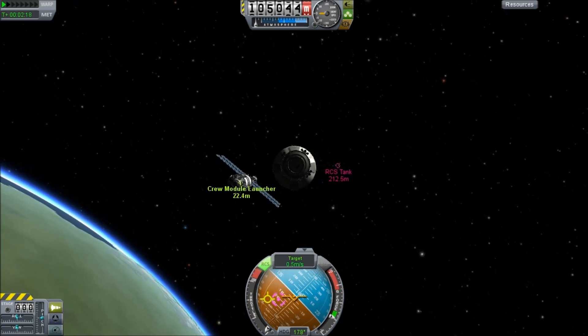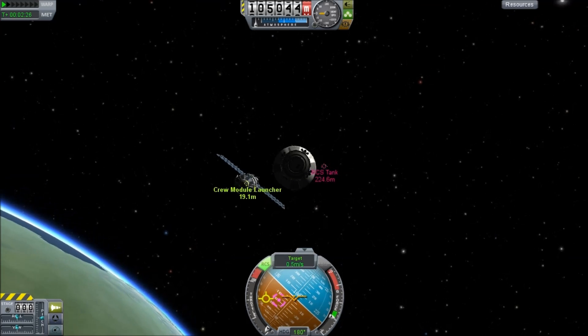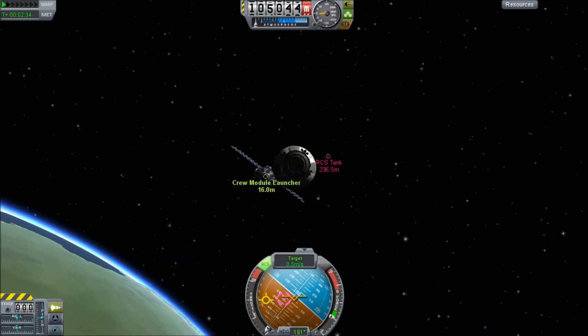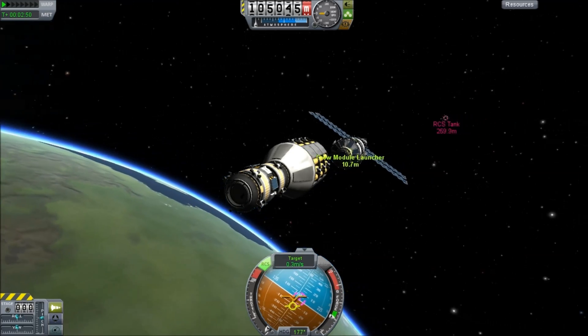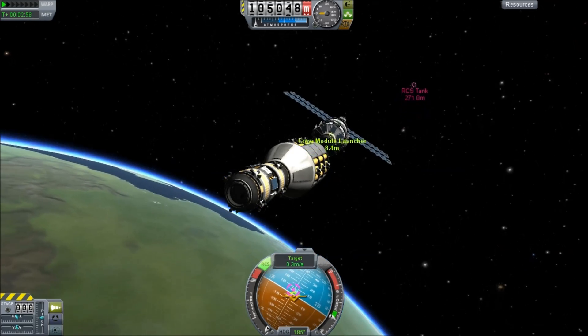You understand with all those RCS jets why I'm putting the RCS tank up first — we're going to be using this little tug a lot to build this station and we want to keep refueling it. That's why the RCS tank is going up before any of the regular fuel tanks, or the docking adapters, or anything.